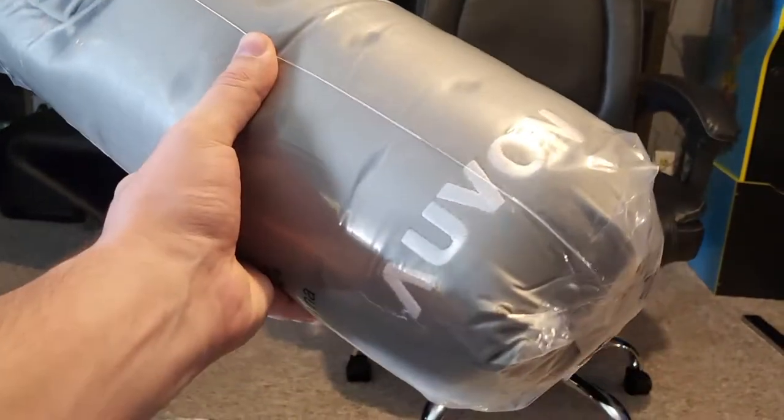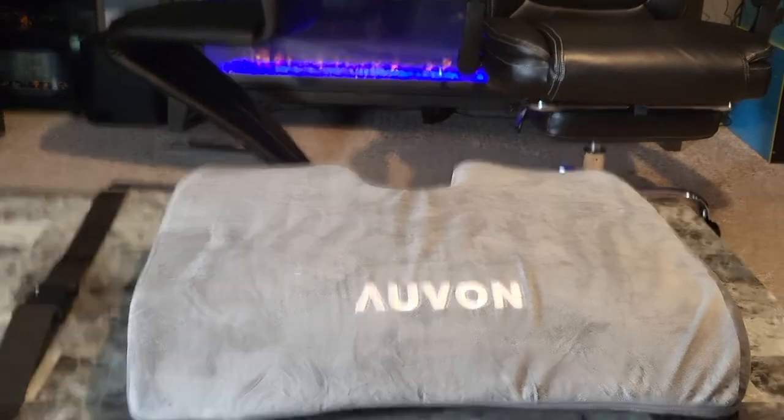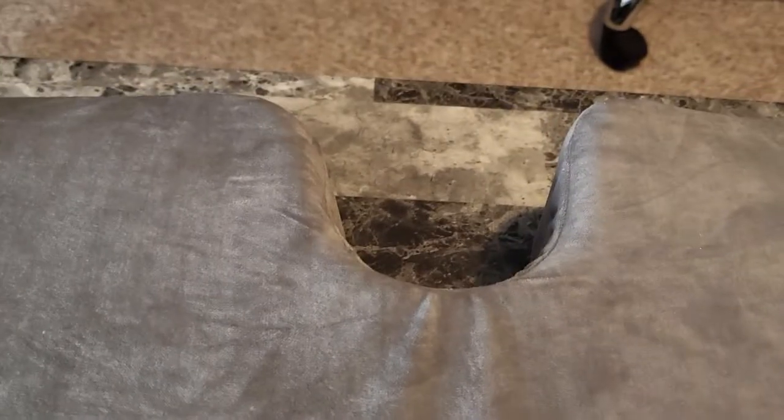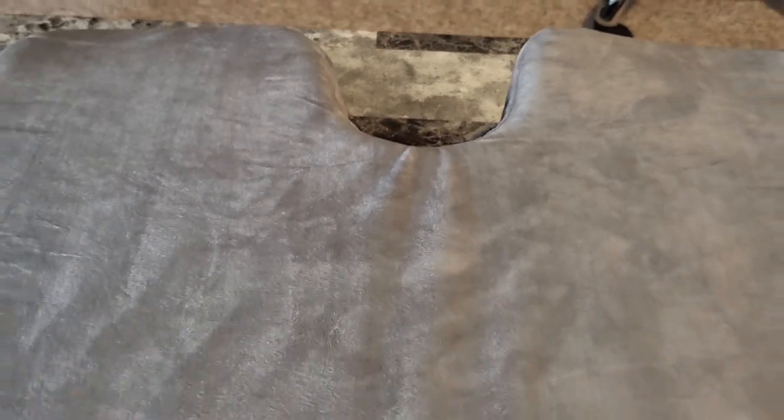Guys, Mr. Allen C here, and here we have the Oven Chair Cushion. This is good for office chairs or wheelchairs. Let's pop it out of the bag and see what's inside. There's that massive cushion right there. It's got Oven stitched into it, and you'll notice the U-shape on the back side here — that's to reduce pressure on the tailbone and relieve pain.